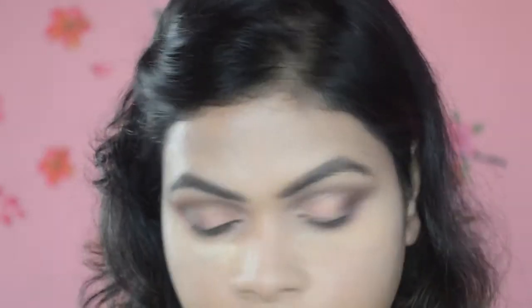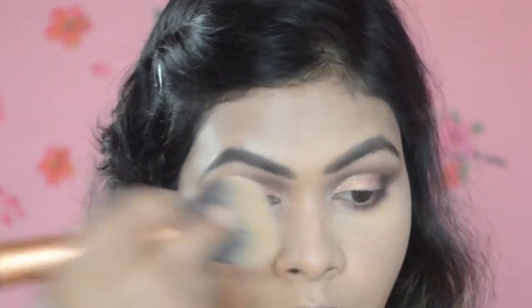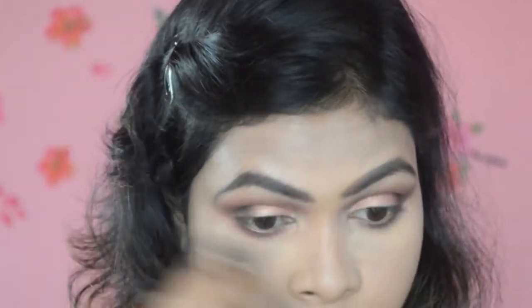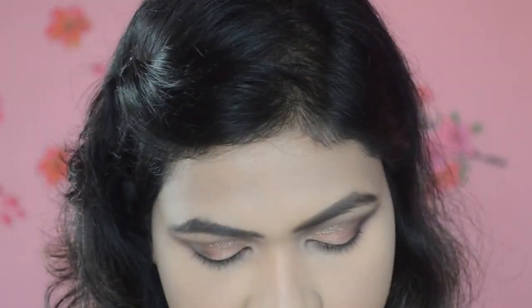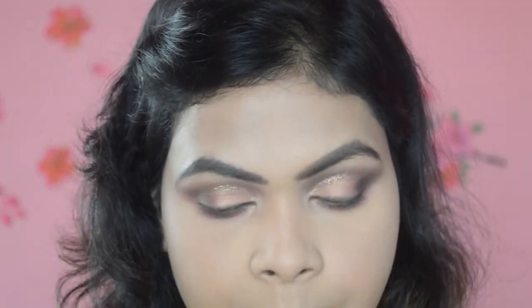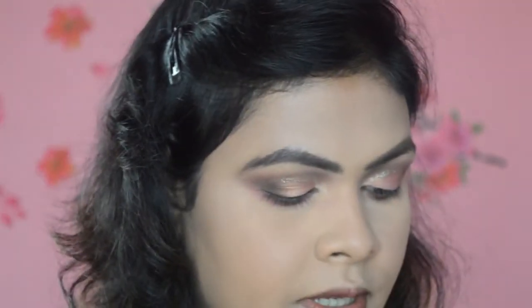Now I'm going to remove the excess powder from my face using a fluffy brush. To contour my face I have the NYC Bronzing Powder, and I'm going to use this brush to bronze my face.